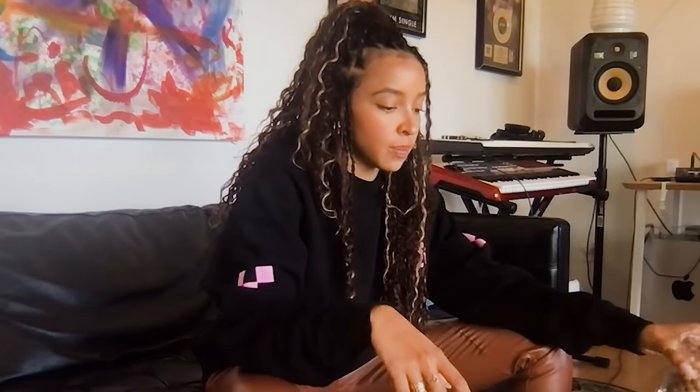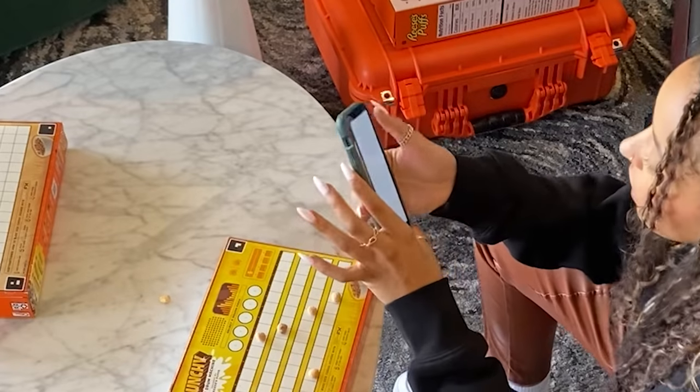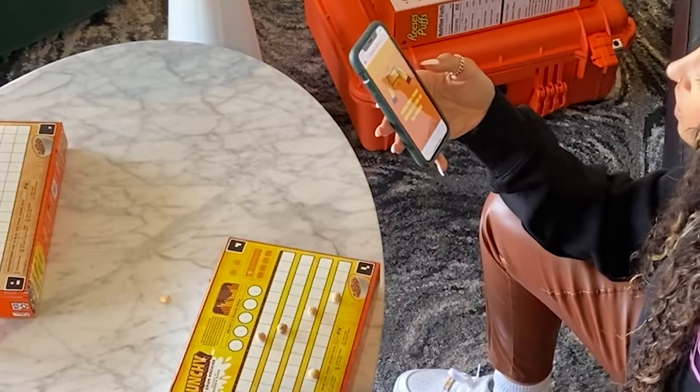Let's get into it. First things first, you need a bunch of Reese's Puffs — open up the box and get yourself a bowl. We want to start with the drum machine because when you're making music and producing a beat, it's always easiest to start with the drums to get the rhythm. All I have to do is scan the side of the box and it takes me to puffsfx.com.